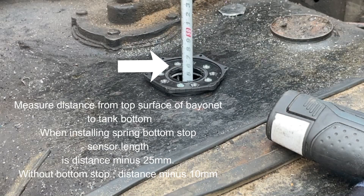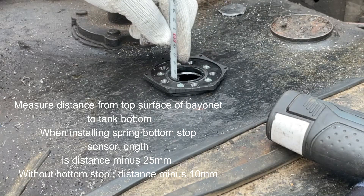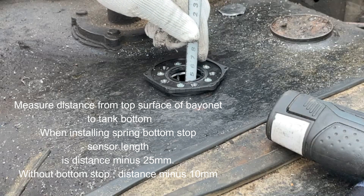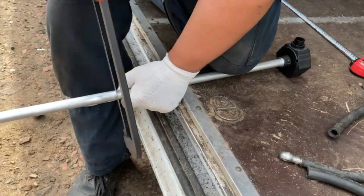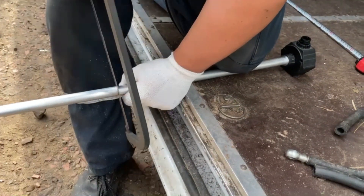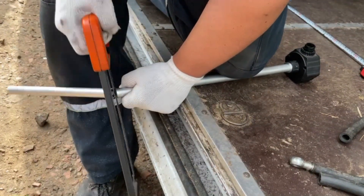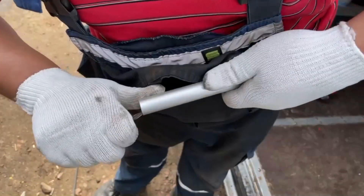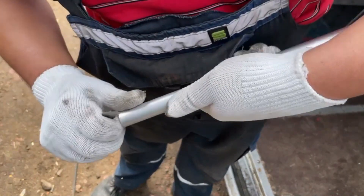Now measure the distance from the top plane of the bayonet to the bottom of the tank. To get the length of the sensor, subtract 25–30 mm from the measured distance to install the spring bottom stop. If the bottom stop is not installed — and we can skip it for tanks up to 700 mm height — subtract a distance of 10 mm only.